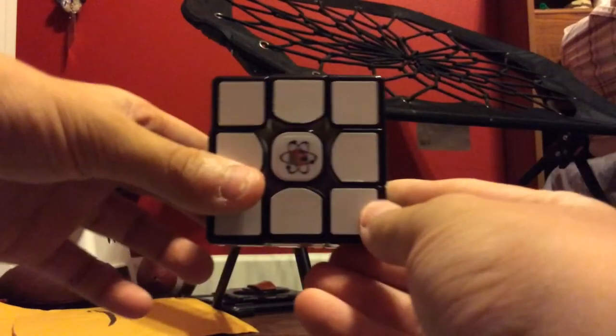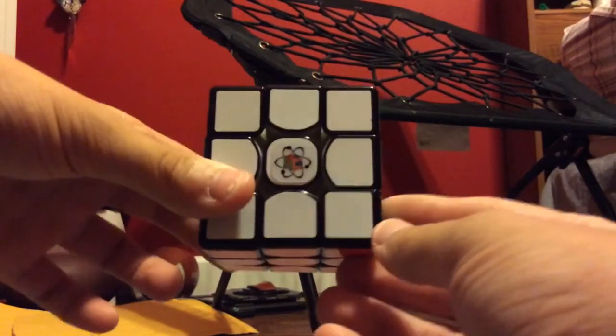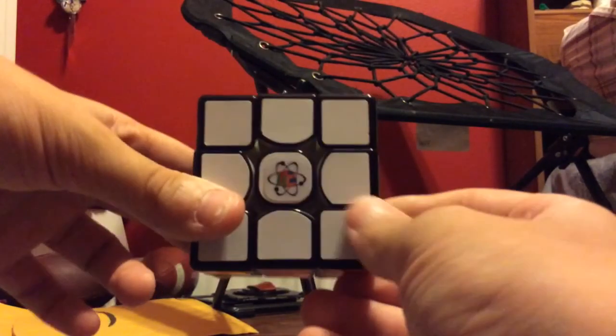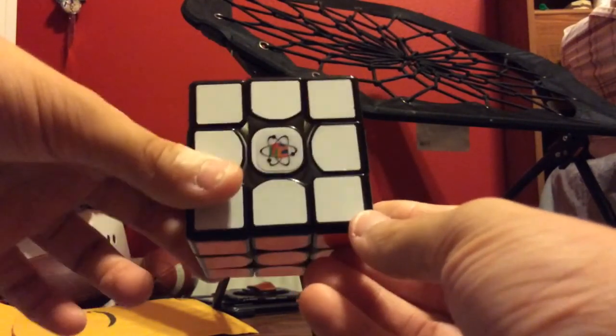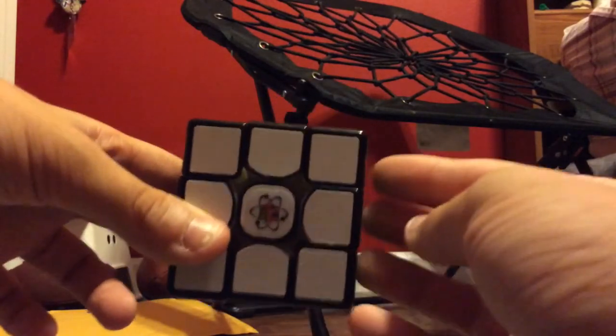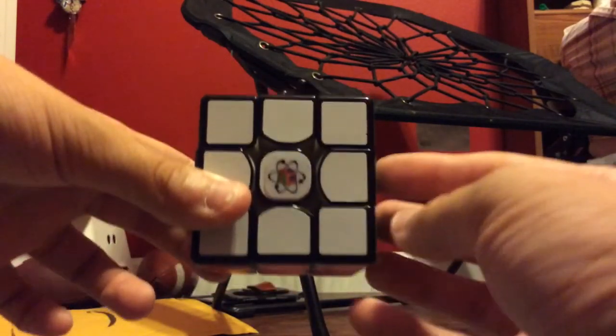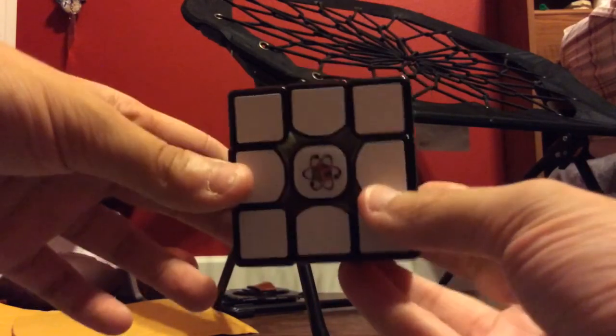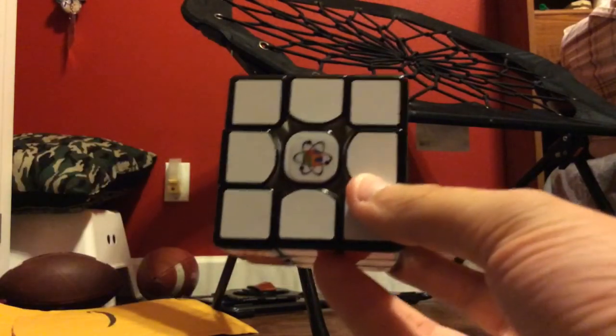I got the strong magnet kit and I definitely recommend getting strong magnets instead of weak magnets. The weak magnets don't really have much of an effect, but the strong magnets definitely do make it a whole lot better. If you want to go get a magnet set, I'll leave a link in the description.